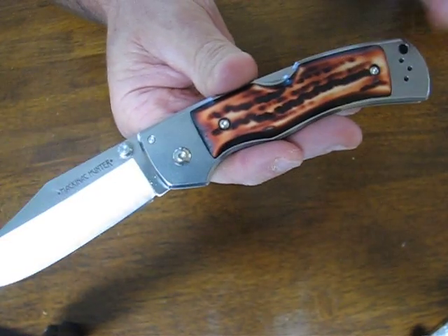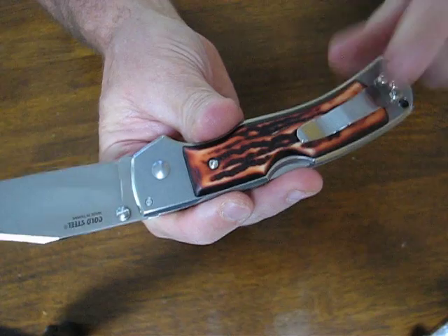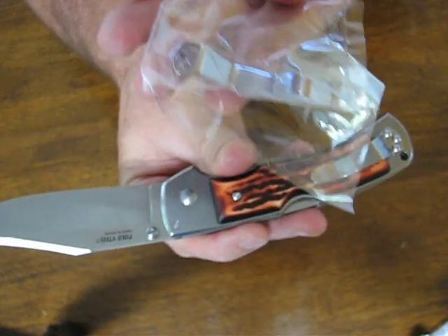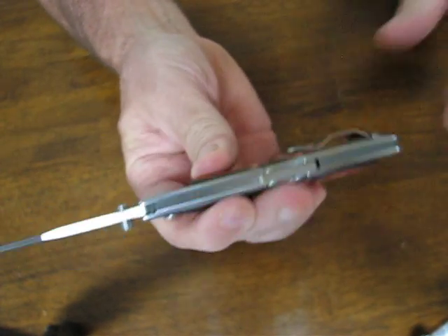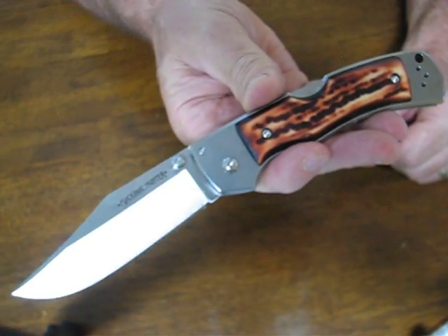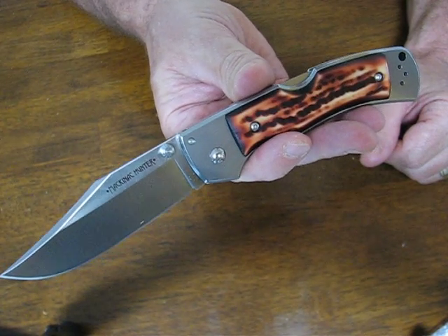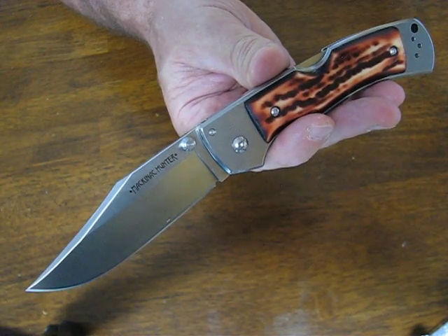The scales are Delrin Fox Stag, or imitation stag. It's got the stainless pocket clip, and it does come with an extra pocket clip which you can mount on the other side, or you can just keep it as a spare in case you ever need one. The price on these is only $47.99. Buy it now on OssoGrandeKnives.com. Thank you for watching and please subscribe to our channel.